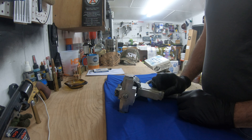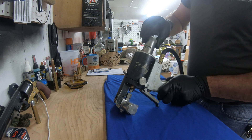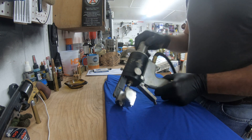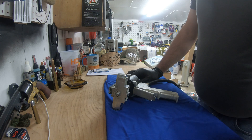Hope that answered some questions and was a helpful tip. When putting the gun back onto your hoses, make sure you engage the safety on your gun — gotta practice safe workmanship. Y'all have a great day everyone, hope to see you around soon. Bye bye.